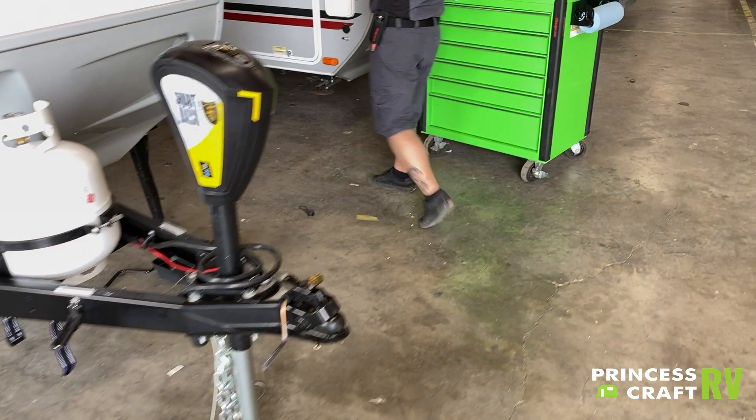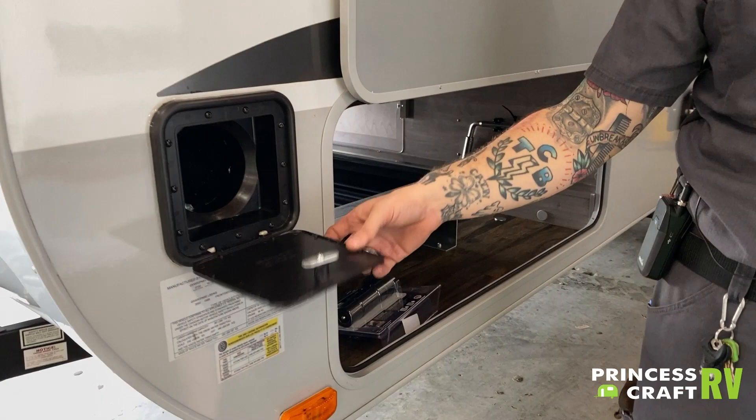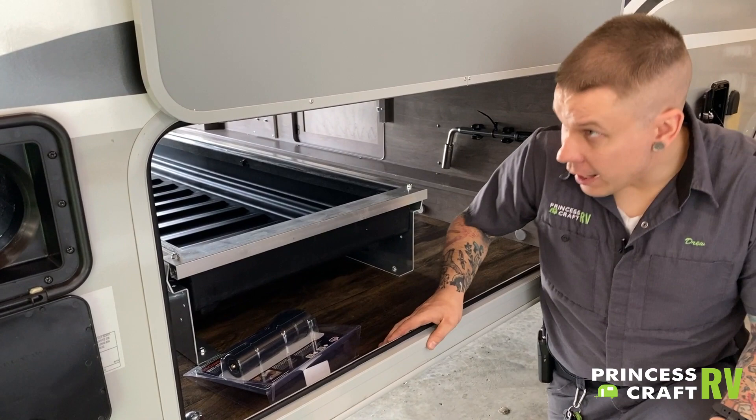Coming around here to this side, we have a sewage hose storage compartment. It does have a door and runs the full width of the camper, accessible from each side. That is just to store your sewage hose so you're not having to carry it with the rest of your gear.